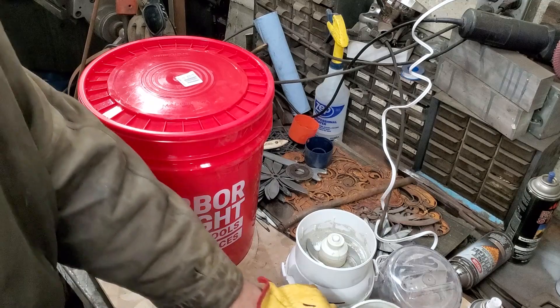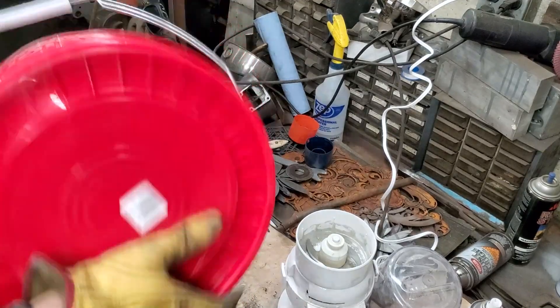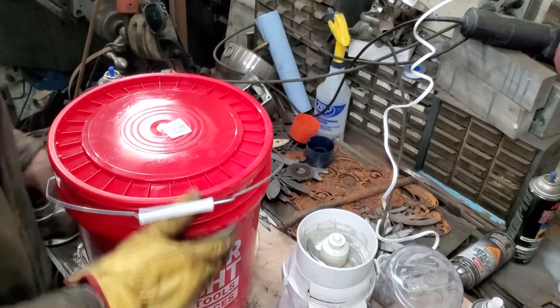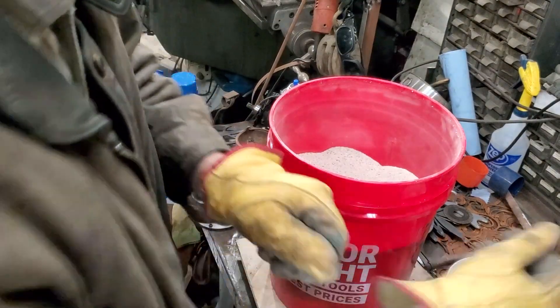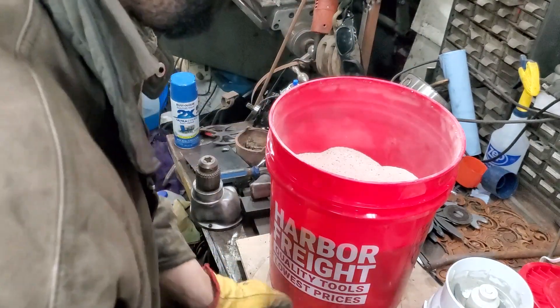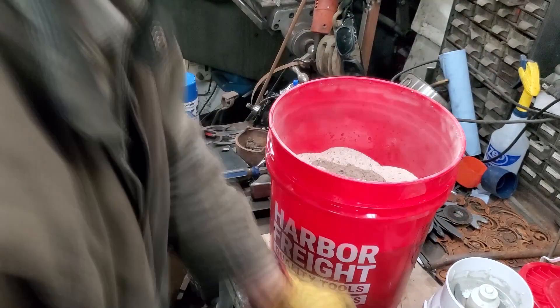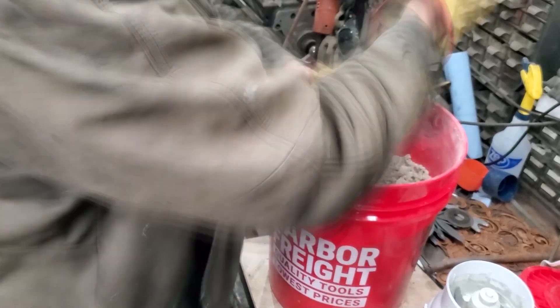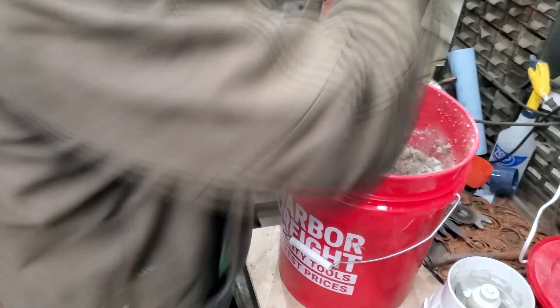Next we need to stir in some water. I believe it is another yogurt jar's worth.